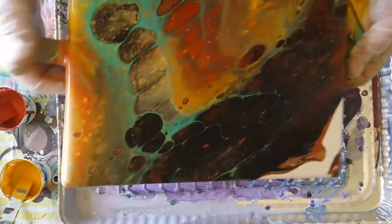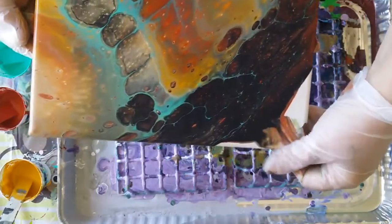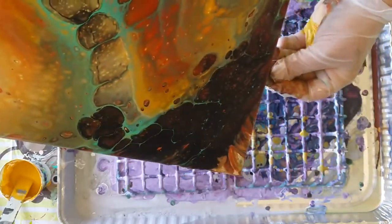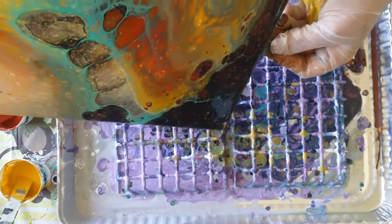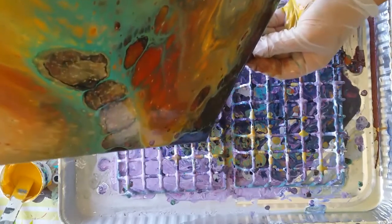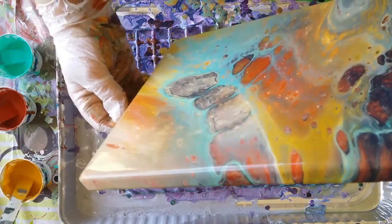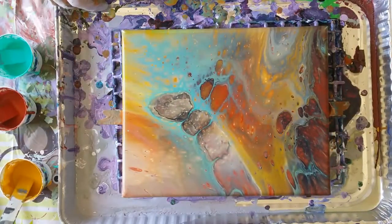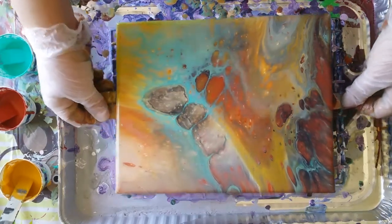I'm going to put too much black obviously. Center it to the middle — and that is an awesome result. That's some big cells. I feel like I want to tip that off, but it's pretty.